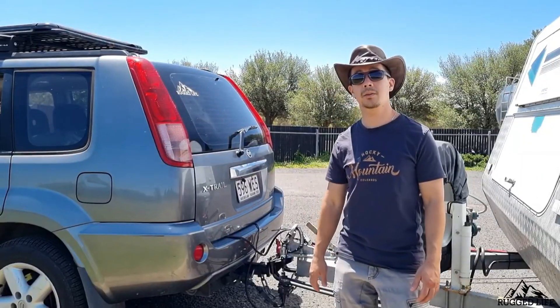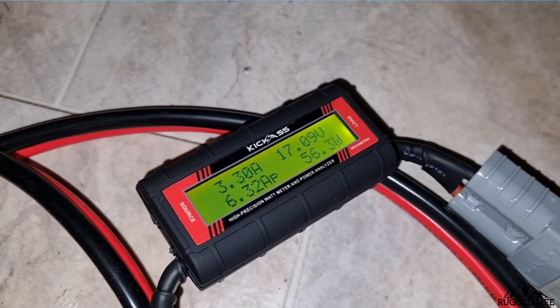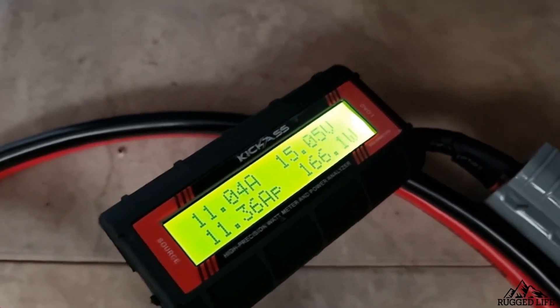How did the actual tests work? At partial sun the panel gave me roughly 3 to 3.3 amps of power at just over 50 watts. At full sun it gave me just under 11 amps of power at about 165 watts.